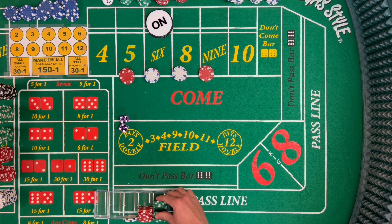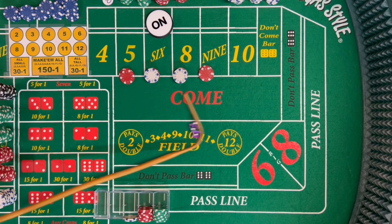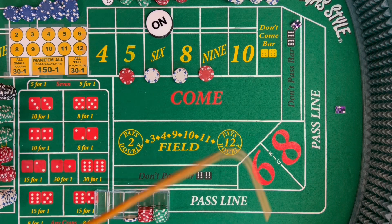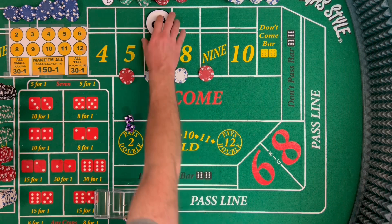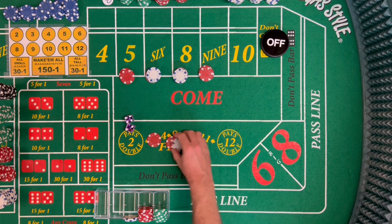So we're close to having our starting bankroll after that — so it worked. At this point I'm going to do a collecting press: one collect and then one full press each time. Dice out: three craps. Dice out: four-two, six — the lumber, two by four. That is the point. 18 on the 6 is going to pay us 21. We'll rack that and next time we'll do a full press.